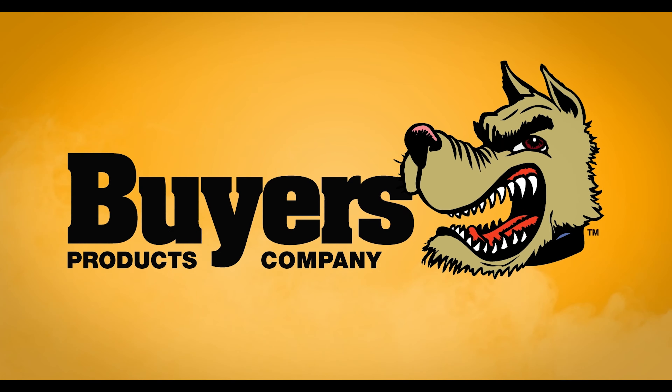And that's the video on Dodge switched ground trucks from 99 to 02. If you have any questions, visit our website, give us a call at www.buyersproducts.com, or check YouTube for more videos. Make sure you like and subscribe, and happy plowing.